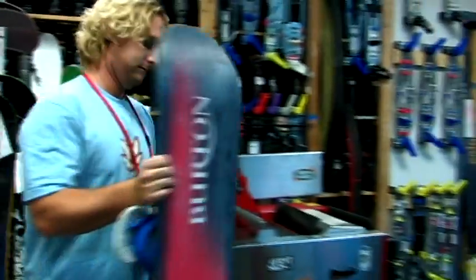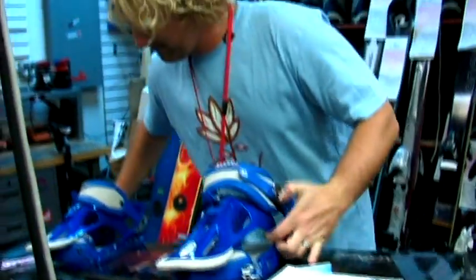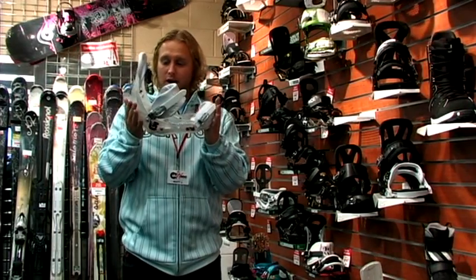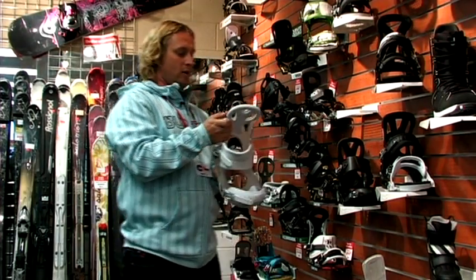Men's bindings — there are definitely men's specific bindings and kids' specific bindings as well. Men's bindings are going to be fit specifically to go with a man's boot, so you've got generally a little longer foot on the base plate, a little deeper in the heel cup, a little wider because the men's heels are wider than women's.